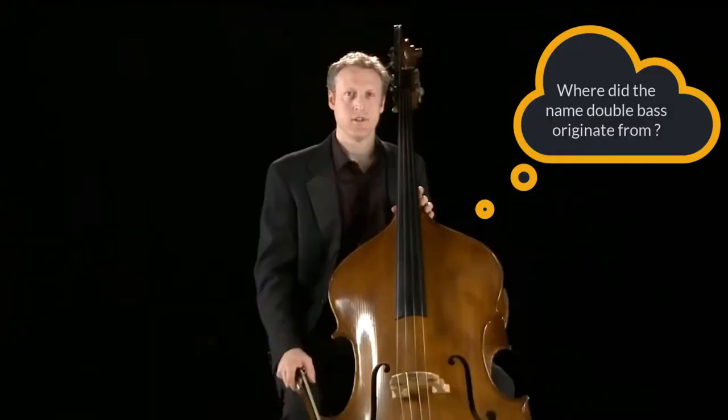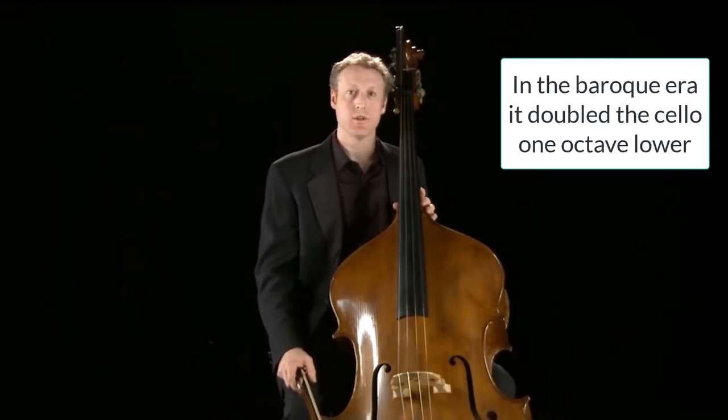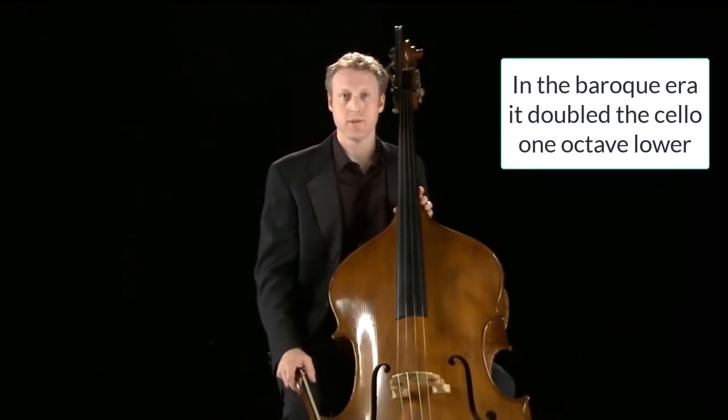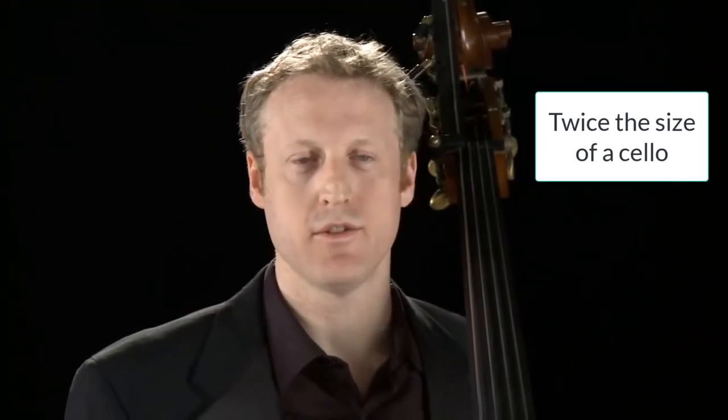There are even different theories about how the term double bass came about. Some scholars say it's because in the Baroque era, we would literally double the left hand of the keyboard instrument an octave below the cello when we played together. But some say it's called the double bass simply because it's roughly twice the size of a cello.